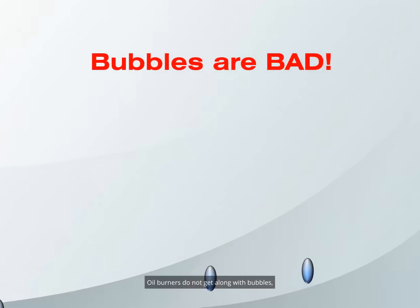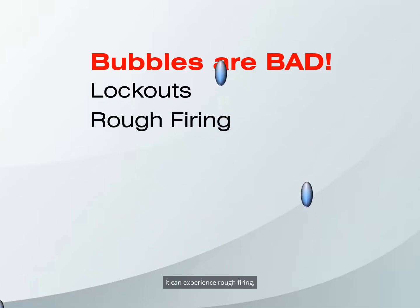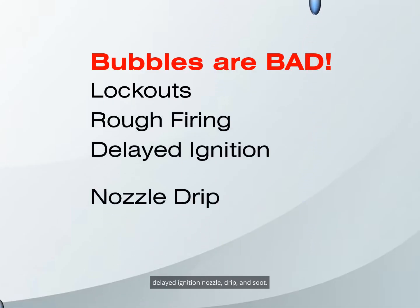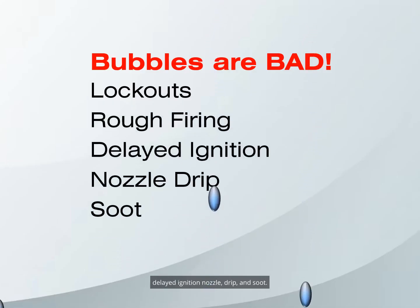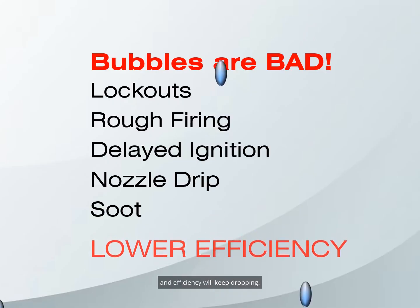Oil burners do not get along with bubbles — they cause lockouts. But even if the burner doesn't lock out, it can experience rough firing, delayed ignition, nozzle drip, and soot. Burner efficiency will suffer, soot accumulation will continue, and efficiency will keep dropping.